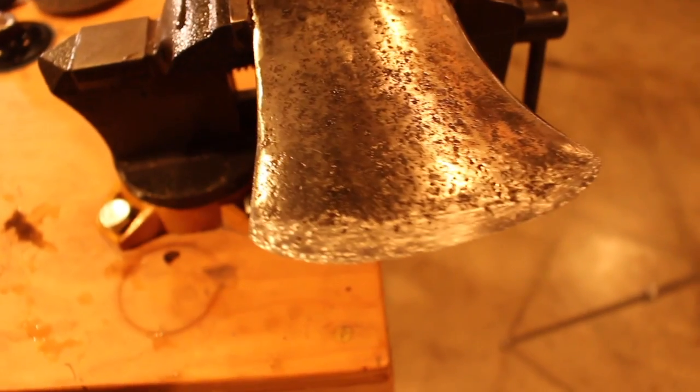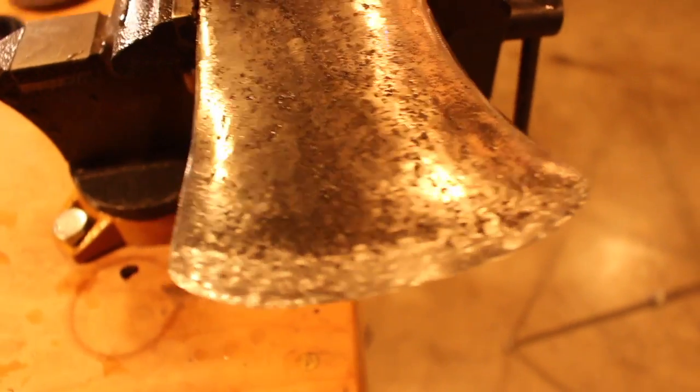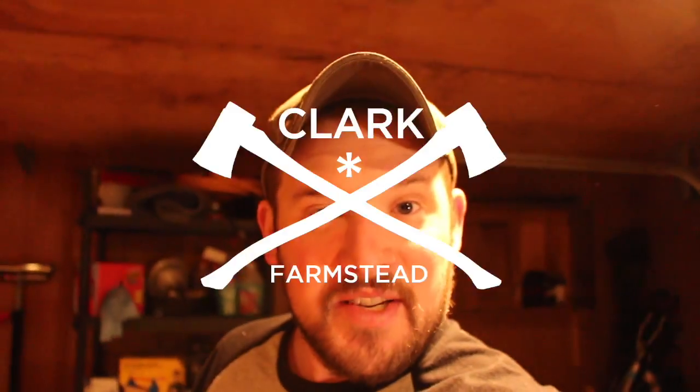Now we've got an edge that is absolutely razor sharp. It still looks a little rough, so there's one more step that I usually do that's going to make it look really nice and also help it stay sharp for a really long time. Alright guys, it's getting kind of late so I'm going to call it a day. I originally said I was going to break this series into three parts, but I think it may actually be four or five — a little more digestible. Just let me know if you have any questions and we'll see you tomorrow.